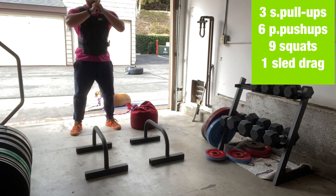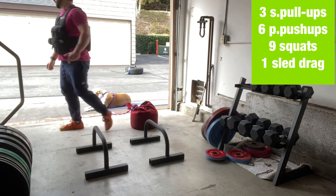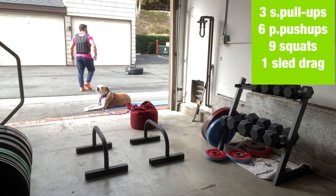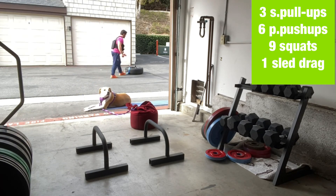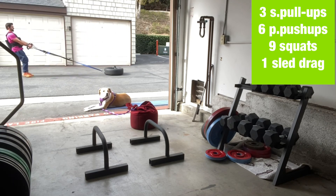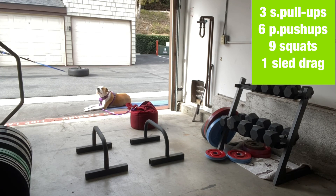Then at the end we're going to do a sled drag. I only have a 70-pound kettlebell in there — relatively light with the vest on — and a little bit of breathing going on. It's actually a nice stimulus, working on getting that movement going. It's a 3-6-9 rep scheme, no time cap on it — just move.